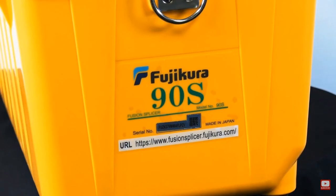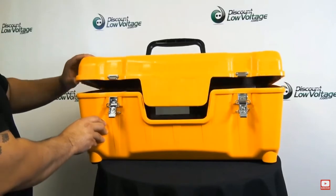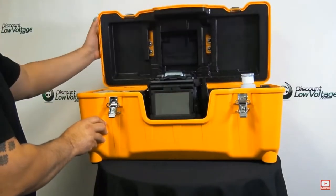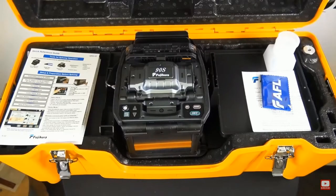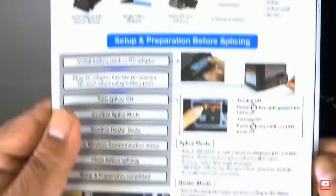Today we're checking out the Fujikura 90S Fusion Splicer Kit. Let's go ahead and crack the transit case that's included with it. The case is a multi-function case, and it also has an integrated workstation built with it.